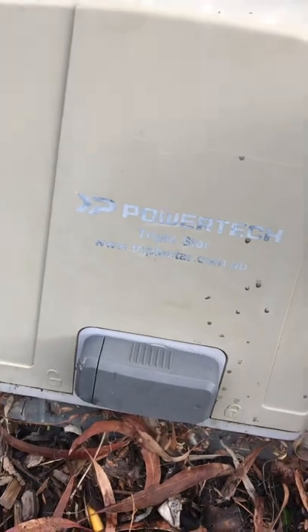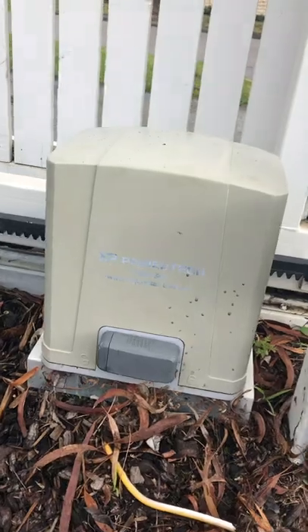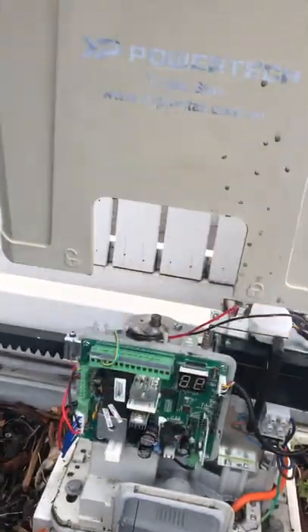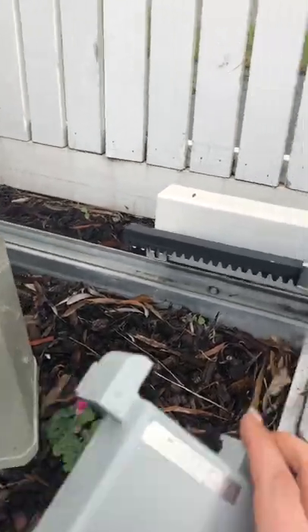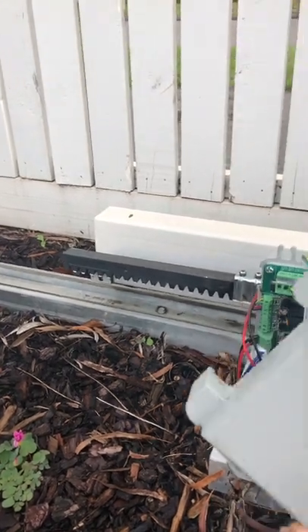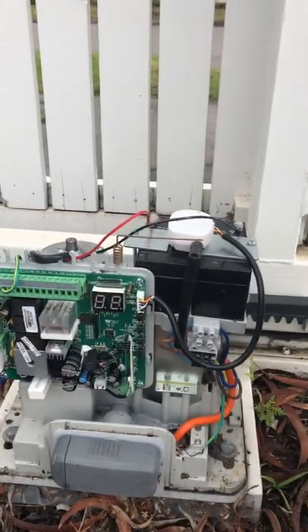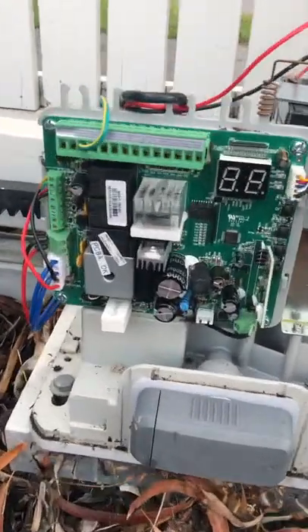So I have a Powertech Triple Star motor. What you do is you take this bit off. Once you've taken that off, this is the circuit board and that goes on top somehow like that. You click it out of place - there's no screws - and that's what you've got.